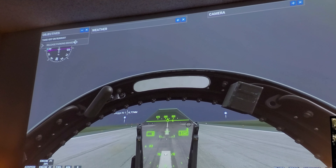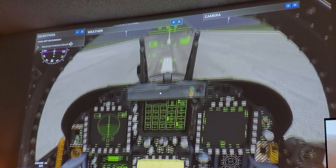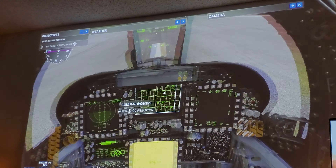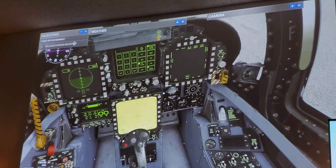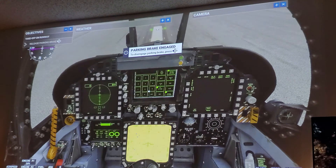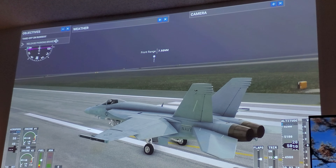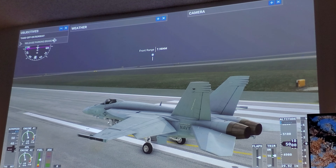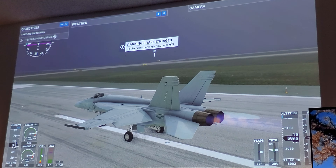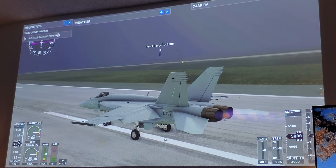First I want to show you inside the cockpit — there it is. Looks very nice, nicely detailed, no issues, no problems. 4.2 milliseconds response time, 240Hz refresh rate on this projector. Let's go ahead and take off.